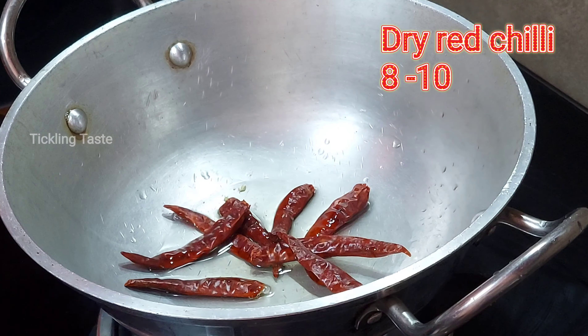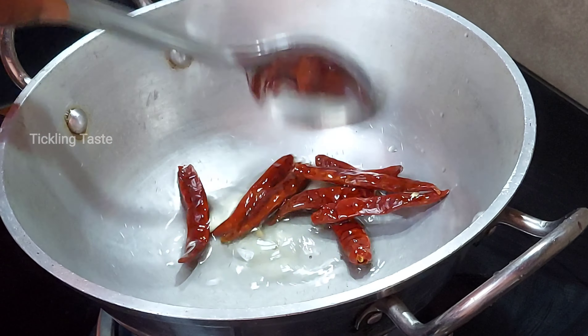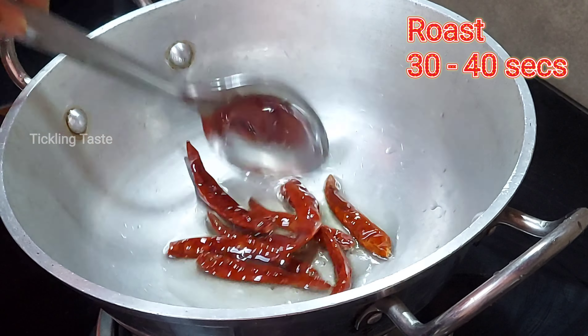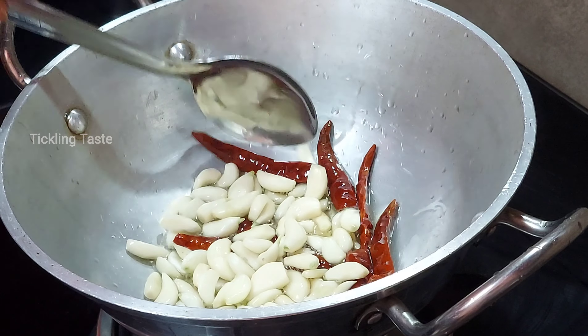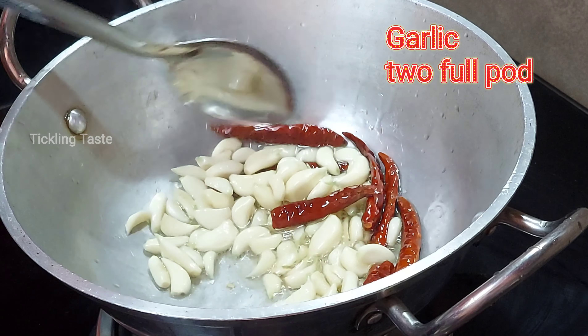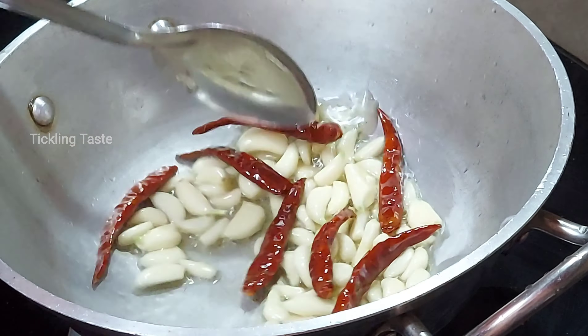Add 10 pieces of Milahai. I am going to add it to the Milahai. We will add 2 slices of Milahai, then 1 to 3 tbsp of Milahai.